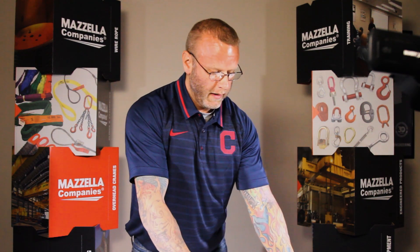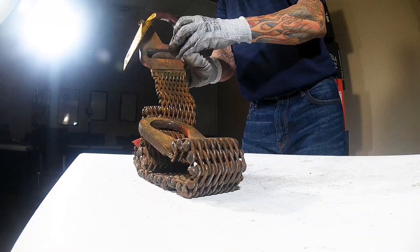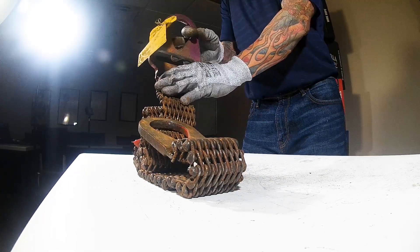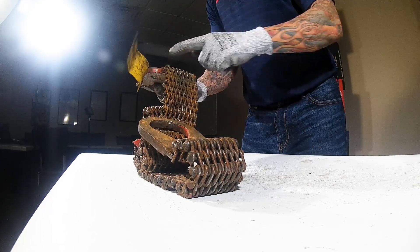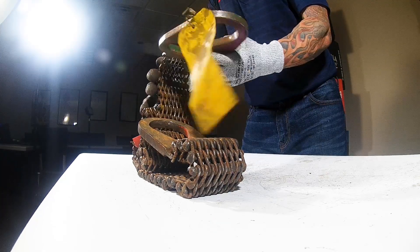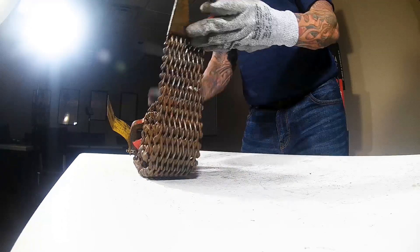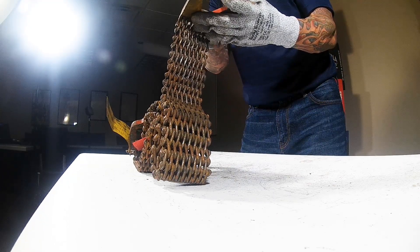With wire mesh slings, we know the handles are the most expensive part of each assembly. I'm noticing that this handle looks pretty good — not seeing any damage here in the holes for the attachment of the connecting welds.